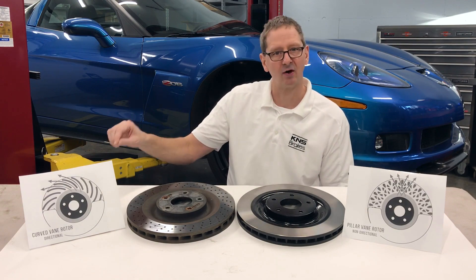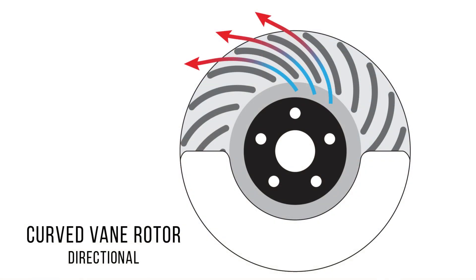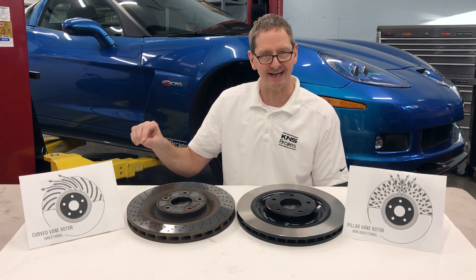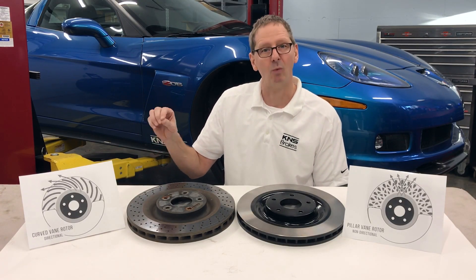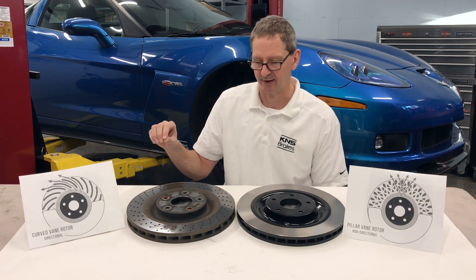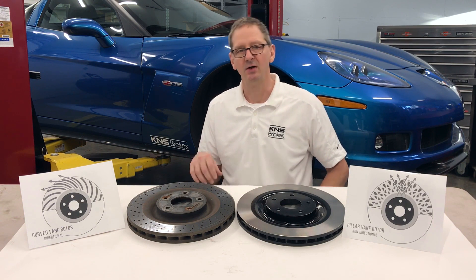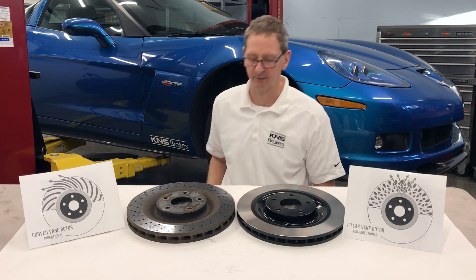Additionally, GM did make the rotor as a curved vane design, which does improve airflow through the rotor. However, for curved vane rotors, you have to make separate rotors for each side of the car. GM only made one front rotor for the C6-Z06, so on one side of the car the rotor is actually rotating backwards, which is impeding airflow through the rotor.